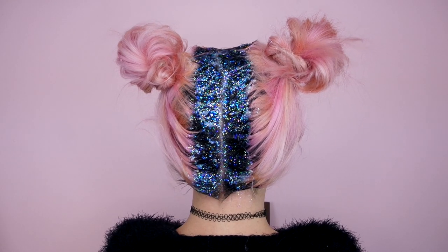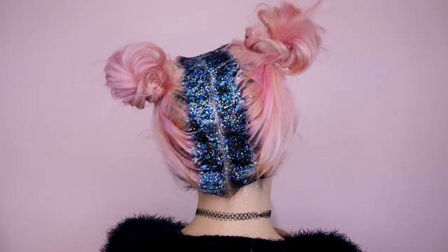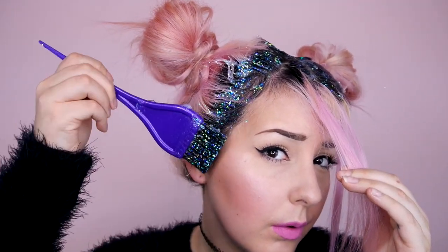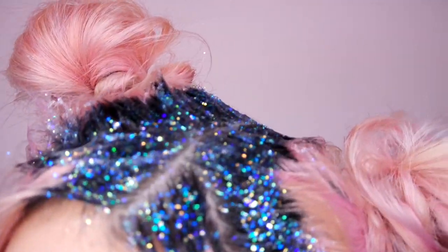Here is the final look. I really hope that you guys enjoyed this. I actually tried to add some glitter to the front of my hair — it's not necessary, but if you want more glitter, you could totally do that. I really enjoyed filming this video for you. I think it is just the cutest look of all time. Let me know what you guys think, and if you have any more hair tutorial requests, I would love to hear them. I will see you guys in my next video. Bye!